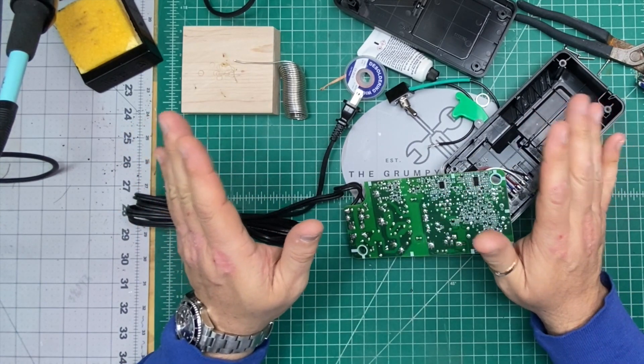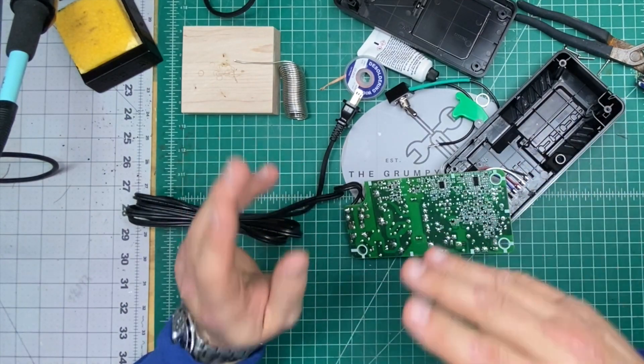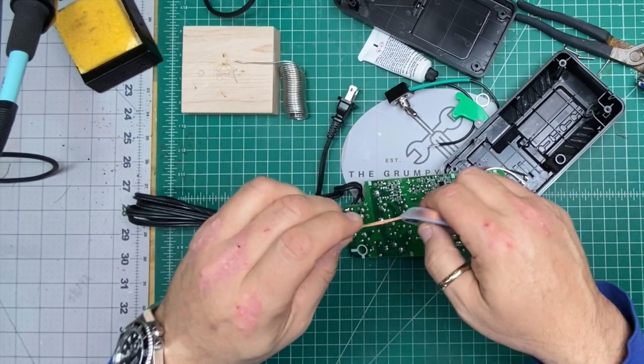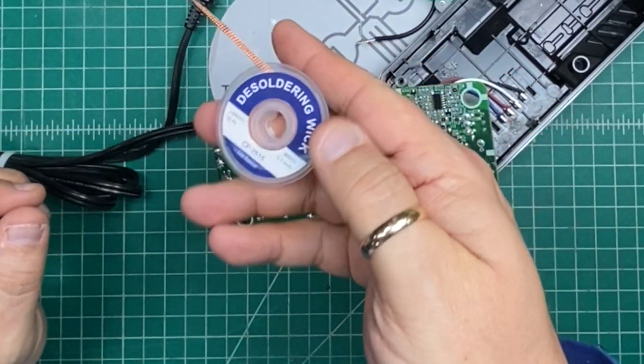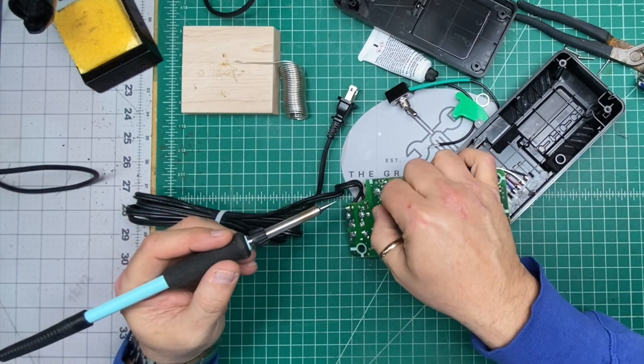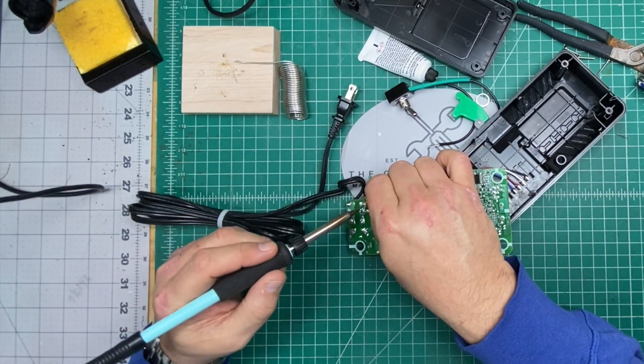Not a licensed electrician — try this at your own risk, be careful, so on and so forth. I'm going to use a desoldering wick to try and pull this wire off of here.